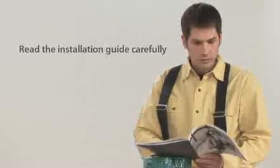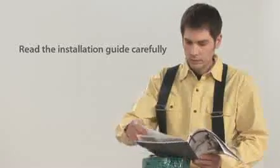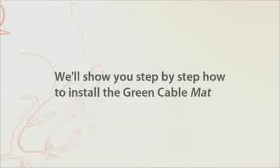Before you start, carefully read the installation guide included in your floor heating package. We'll show you step by step how to install the Green Cable Mat.